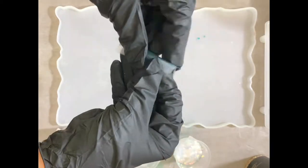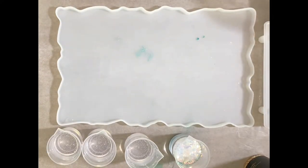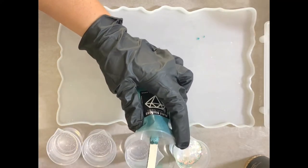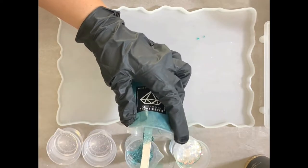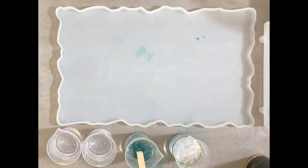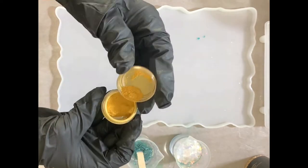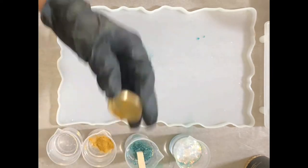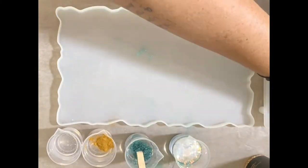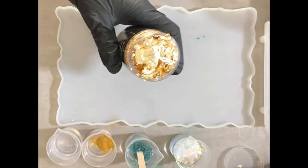So I mixed the Mid-City from Mr. Nola's and Paradise from Recollections into that cup. Now we have the Diamond Emerald Green Mica Powder from Black Diamond Pigments — it's so pretty. It says it's emerald, but it's more jade to me. And this is a gold pigment powder from Ranger, it's like a mica powder, and this is our gold flake that I got off of Amazon.